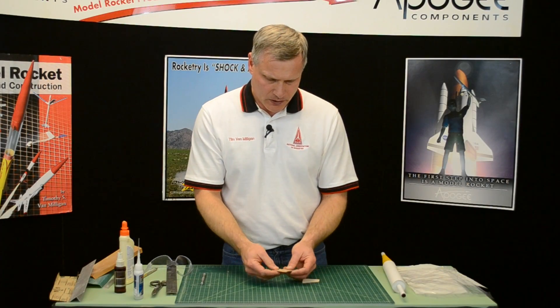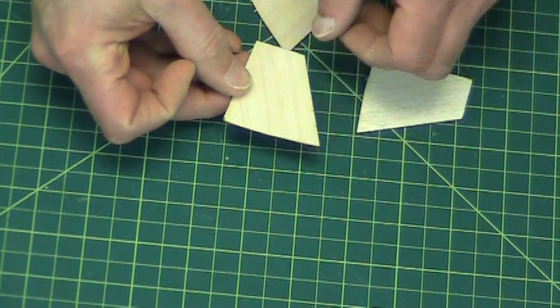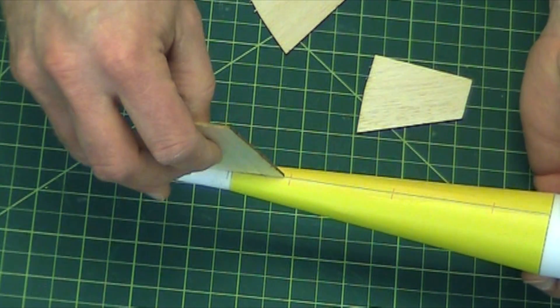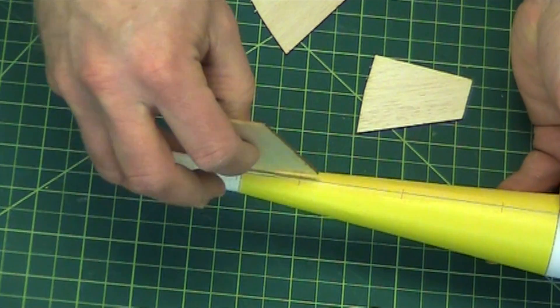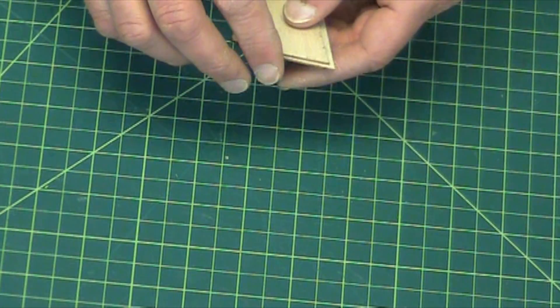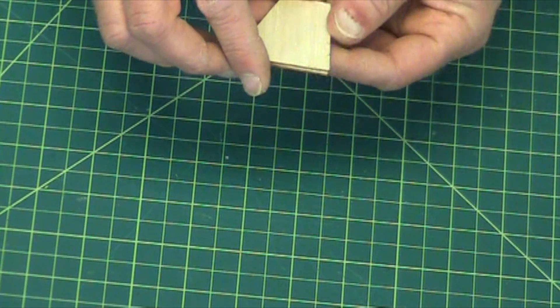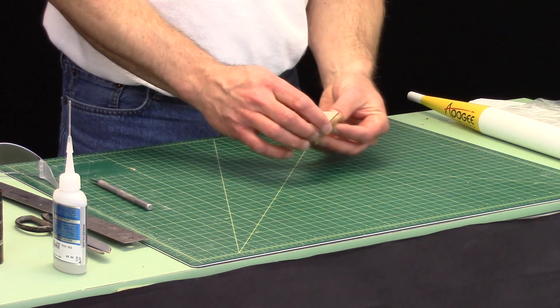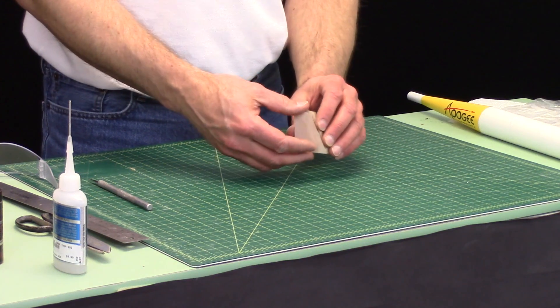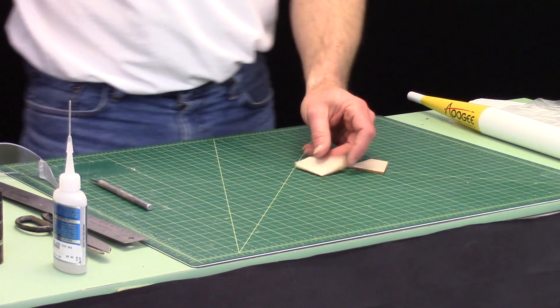You'll notice that the edge has been beveled so that it will span onto the transition. So don't sand that root edge until the very end. You don't really need to stack sand them because the laser is very precise, so basically we're just going to start and airfoil them.